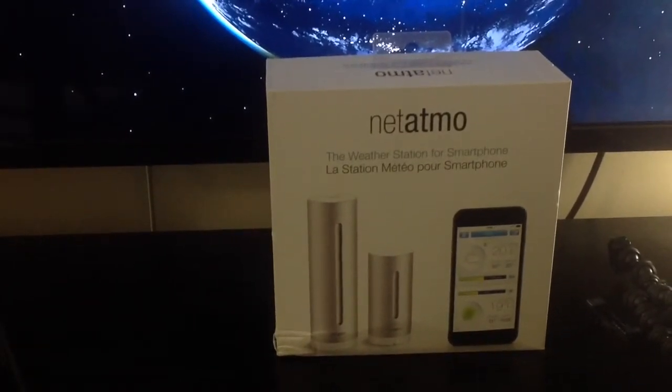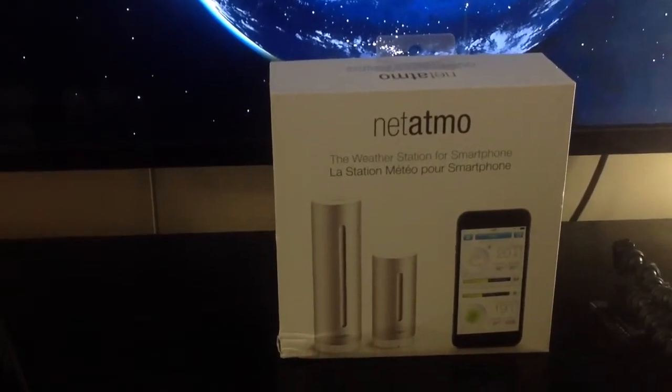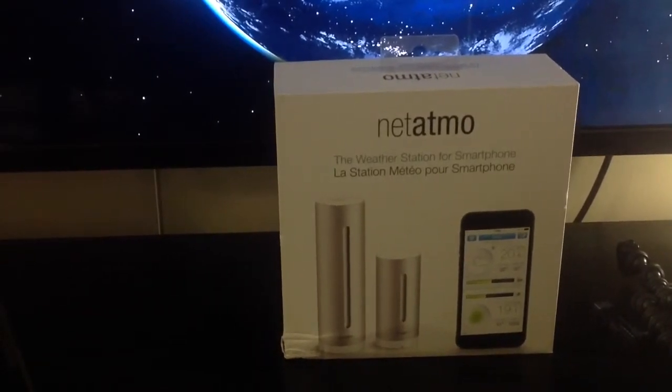So I thought again about the Netatmo system and I decided to give it a try. I've been very pleased with how it works and I've learned a little bit from the information it displays right on your phone. I think it's a nice little system to have and I will show what it's made of and what you can see in your smartphone once you set it up.